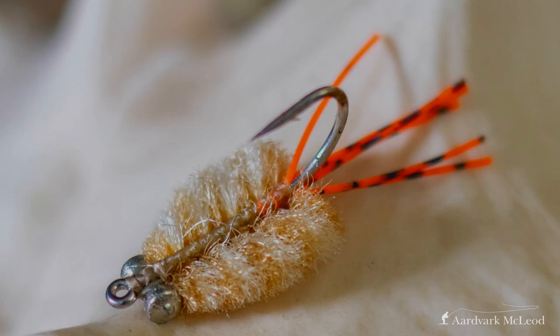Next on my list is a very staple pattern in the Indian Ocean, the fleeing crab. This is really a kind of smaller version of a merkin crab, but rather than the legs coming out the sides, the legs come out at the end of the hook shank. These flies give a great feeling of movement — a little crab puffing along as it escapes from an oncoming fish — and they are a great fly to use in the Indian Ocean. I think they would probably work all around the world, and that's another of my great favorites.